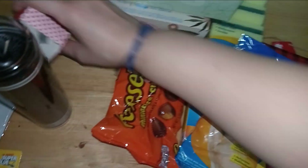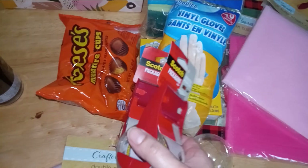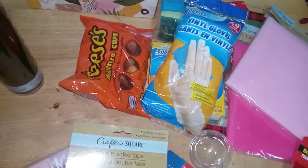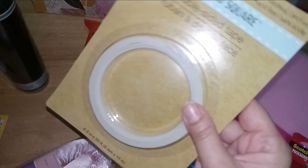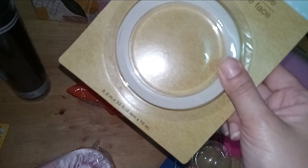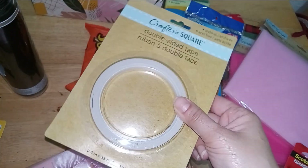I also picked up two because I knew I'd need them and it's a bit of a walk to my Dollar Tree. Crafter Square double-sided tape — this also comes in handy when you're doing projects. It's 0.3 inches by 33 feet, 8 millimeters by 10 meters.